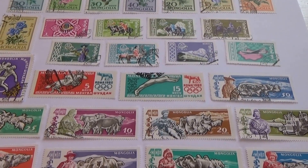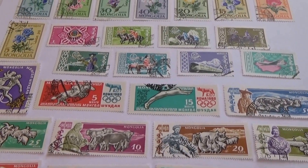Alright, today we have some very colorful Mongolia stamps. So let's get right to it.